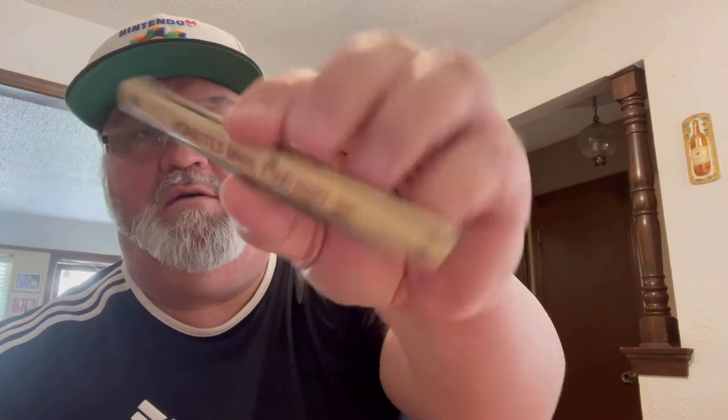There's a watch in here — not a Rolex. There's a Klein watch, made in Japan. There's also a cool knife — looks like a Franklin Mint collector knife with a convertible car on it. And some kind of food mart knife made in Germany.